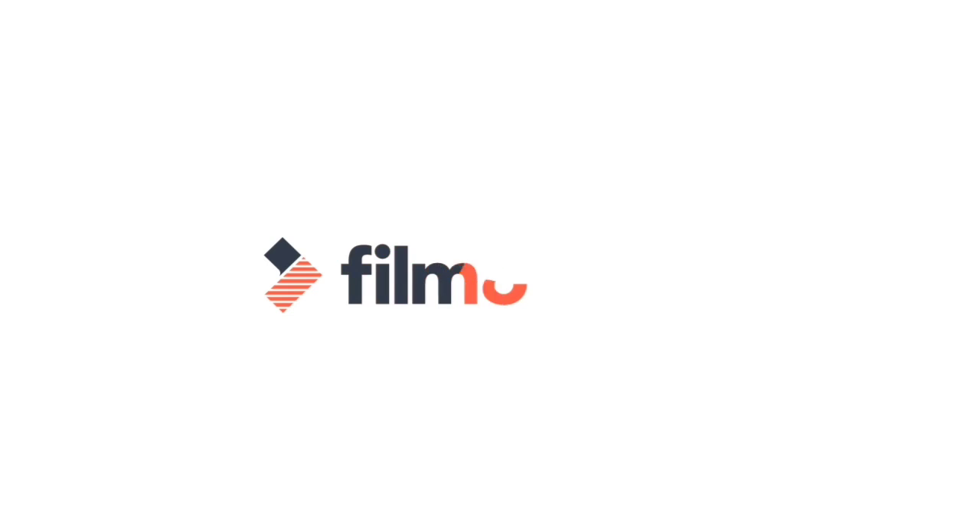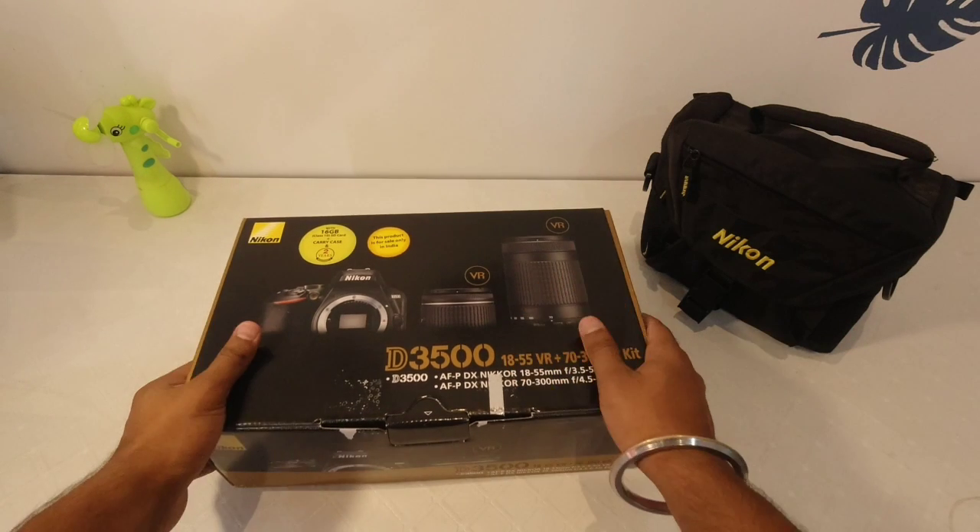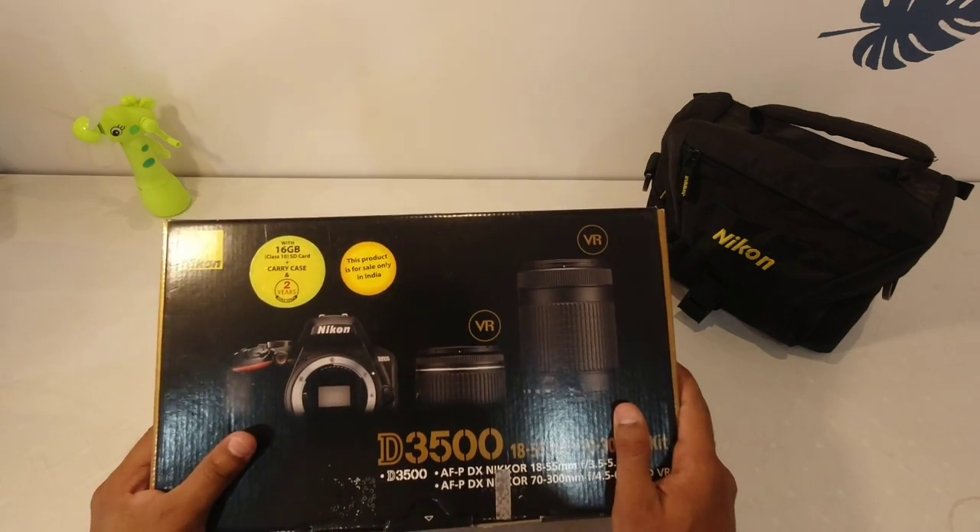Without wasting your time, let's get started. So guys, this is the box for the D3500 camera, which is Nikon.